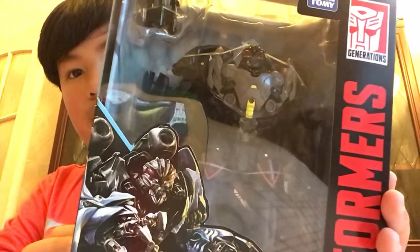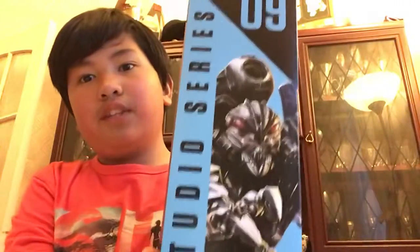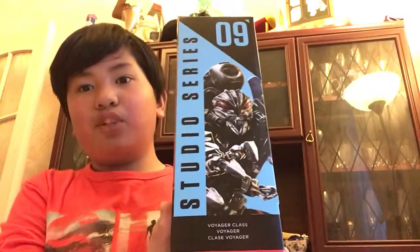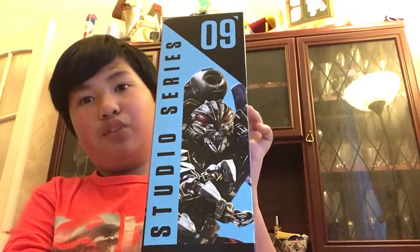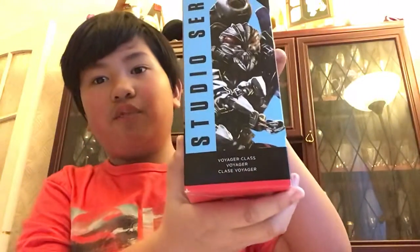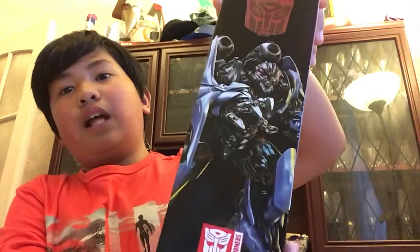This is from the movie Transformers: Dark of the Moon. Here's the front of the box — you can see Thundercracker — and on the side there is his name, Thundercracker, with the blue Studio Series logo and number nine. He's a voyager class.